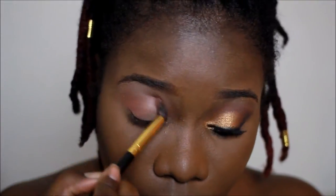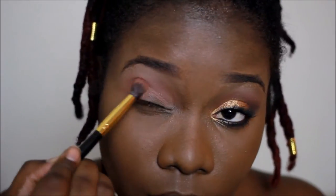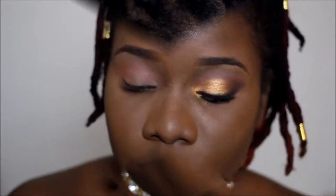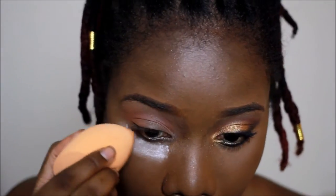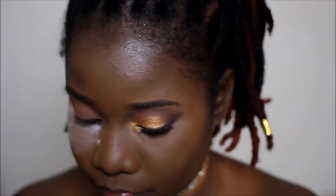You will see me going back and forth between colors — this is because I just want everything to blend nicely. I put rice powder to catch any fallout, but I didn't put enough.